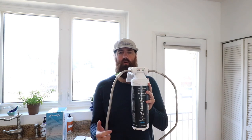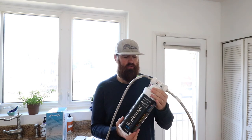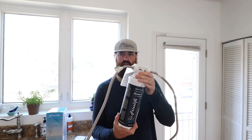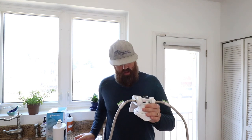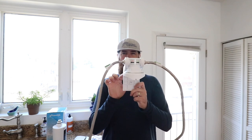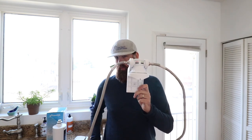Now we have our supply and return hoses attached. You're going to go install it underneath the sink and want to fit it with the cartridge on to make sure you can get it in the right spot. I'm going to take this off because I already know where I'm going to put it — you just twist to take it off — and then you can easily mount the plate with the three holes underneath the sink wherever you want this to go.